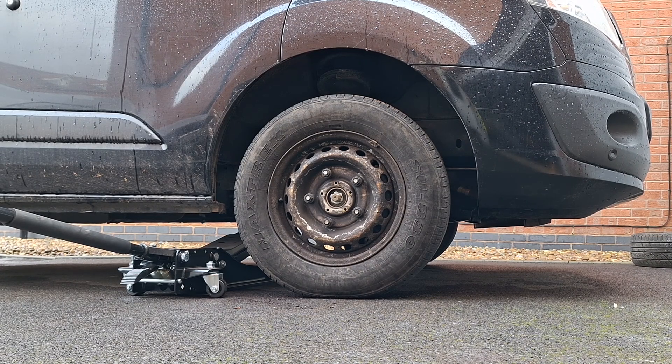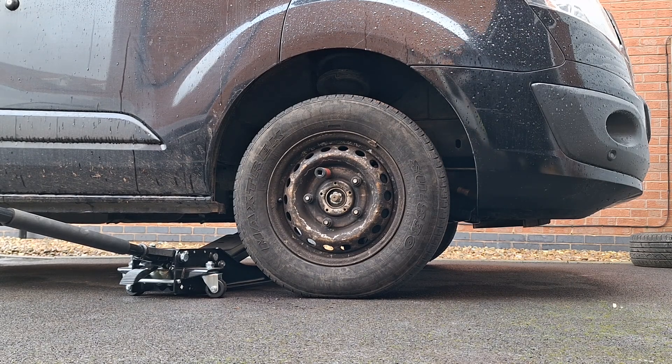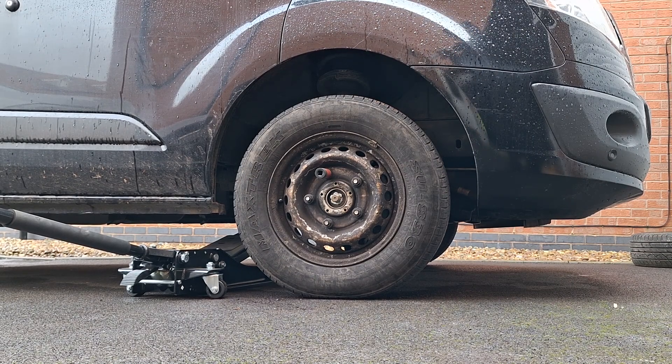And just like that, the job is done. It's now just tightening the center bolt, torquing it to the correct spec, and then tightening the wheel nuts.